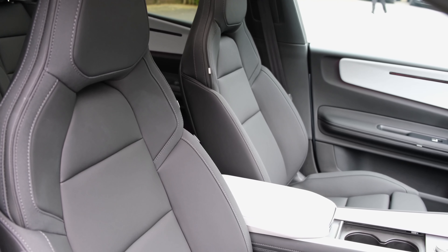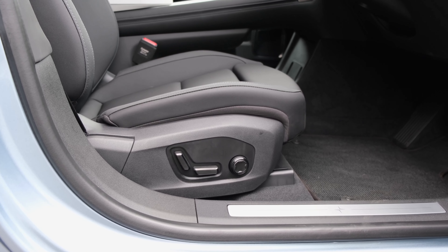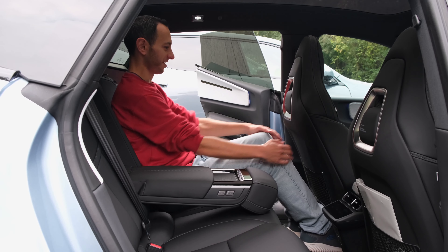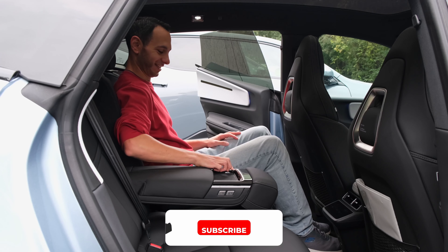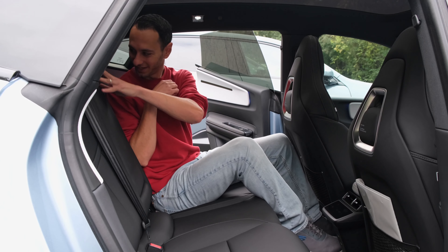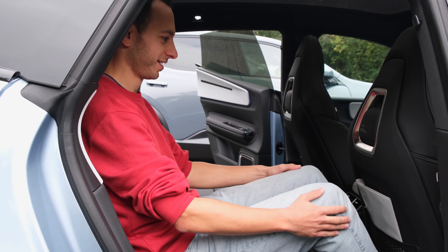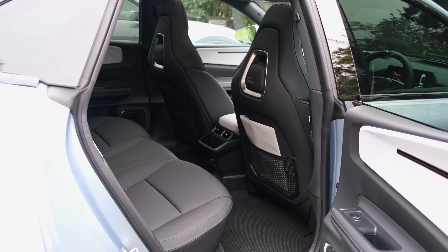For seating comfort, at the front you get 8-way electronic controls and heated seats as standard, upgradeable to 12-way controls in the Plus Pack along with massage and ventilation features. The seats are very accommodating and soft. At the rear, headroom and legroom have been optimised — as someone just under six foot I had no issues. Polestar has also provided a near-flat footwell design so the rear middle occupant won't be uncomfortable. The Plus Pack adds a 5.7 inch rear display, rear heated seats, electronic reclining for rear seats, and a heated steering wheel — the reclining seats being a nice touch for longer journeys.